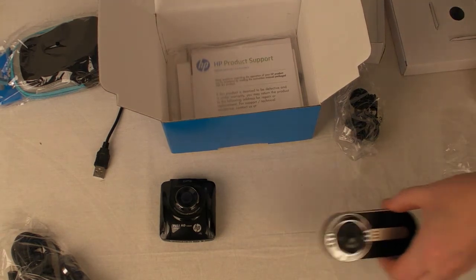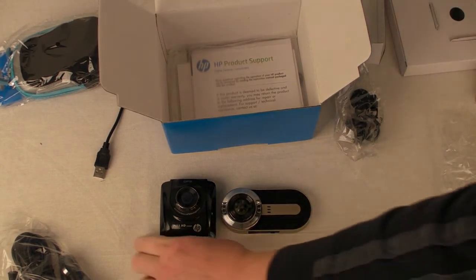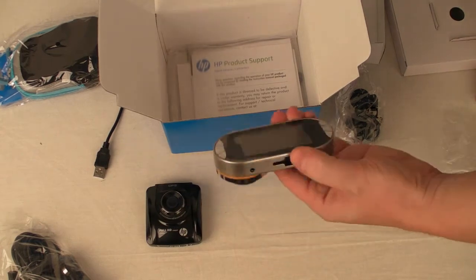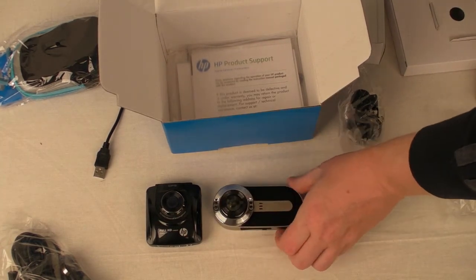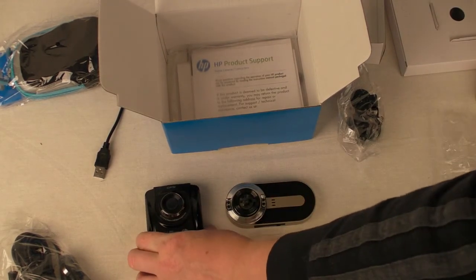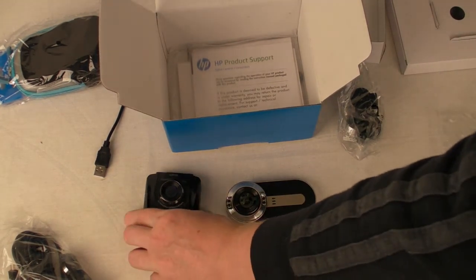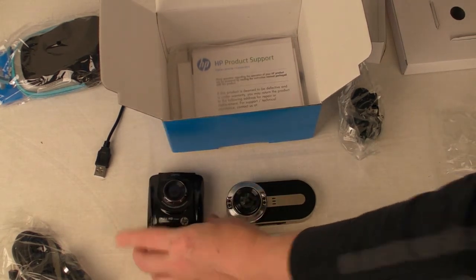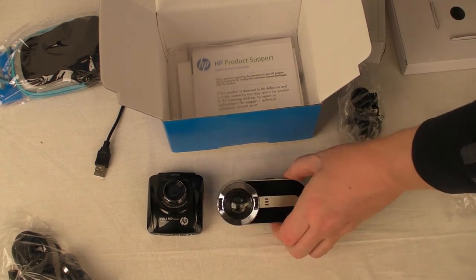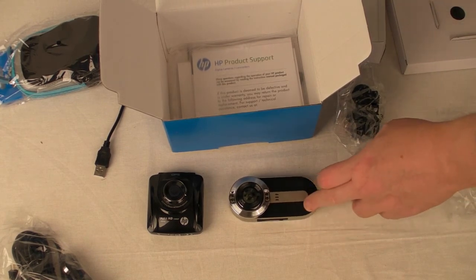Just for the purpose of the video I've put the Falcon alongside so you can get an idea of size. It's a bit narrower but quite a bit longer and more flashy, which means it's more likely to be obvious to thieves who might want to take your camera. So if you're looking for something less conspicuous, I would go with the HP one. However if you need infrared — both have got motion detection by the way — the Falcon is the one to go for. But it's up to you. Check out my unboxing for the Falcon; I've put the details in the description box.